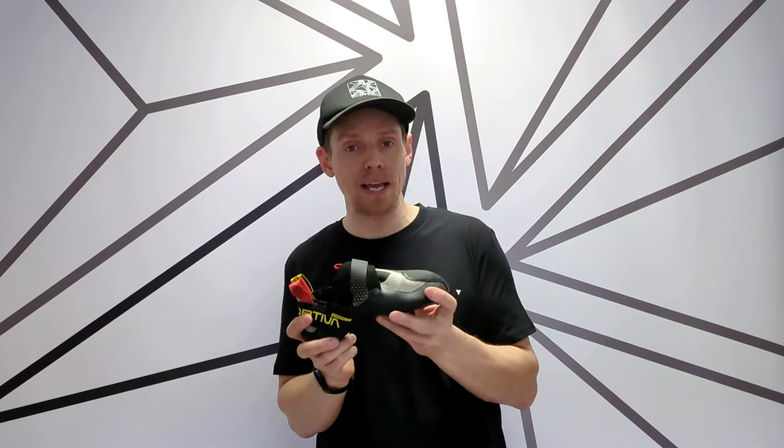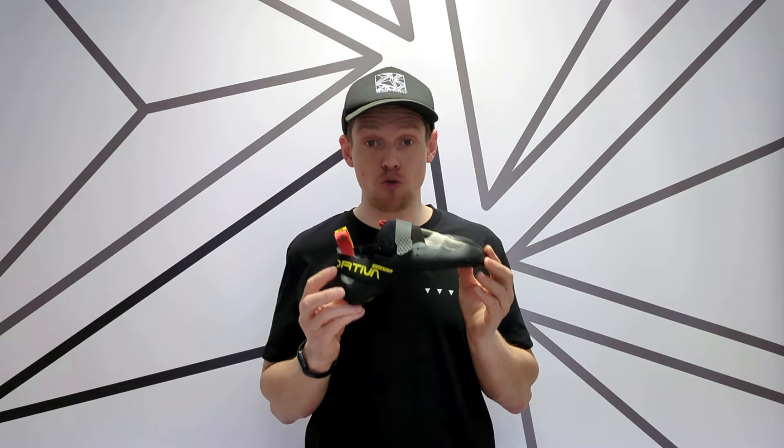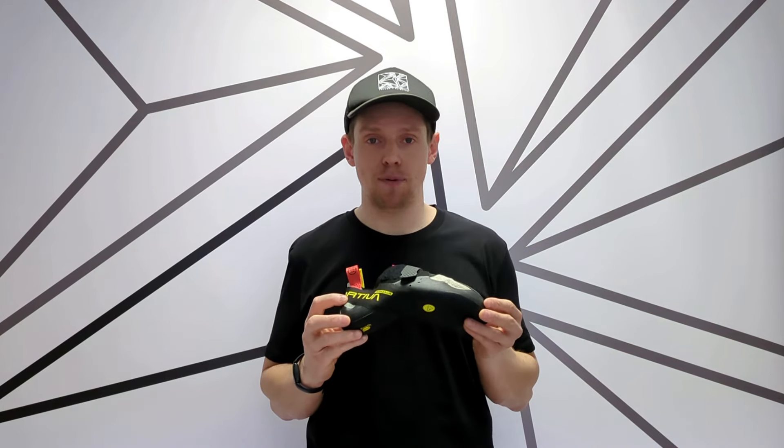So it does look like they're coming up a little bit bigger than some of the other models, so worth having a play around with sizing. This is a really kind of hot shoe at the moment and there's limited stock available in the UK — we're one of the few retailers that have it. Head over to volume1climbing.co.uk to have a look and grab yourself a pair of this funky new shoe.